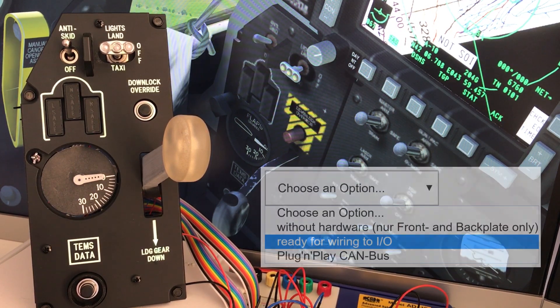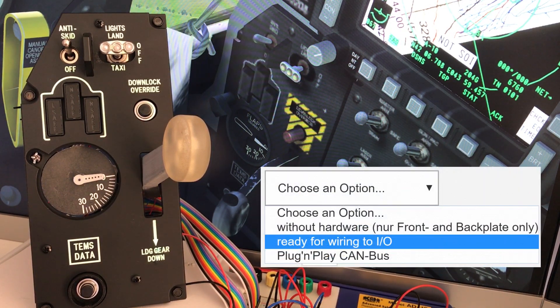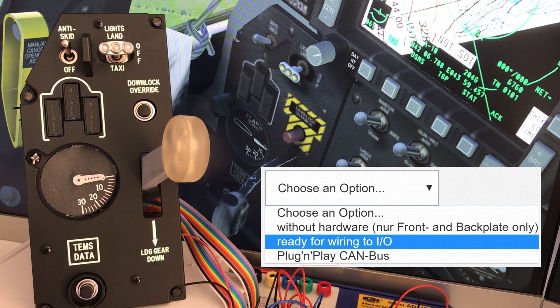The panel is actually sold in three different configurations: one without hardware, which is just two plates; the second option is ready for wiring to I/O, which is the option I chose; and the third option is plug and play for canvas, which is not something I need.